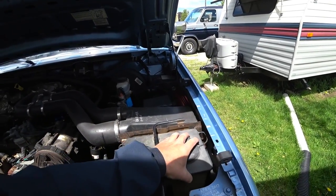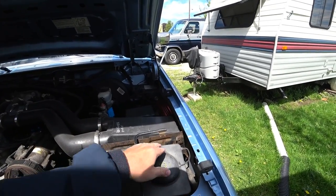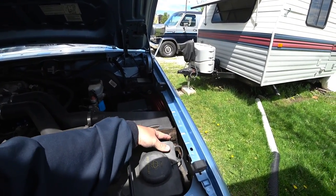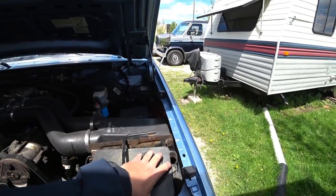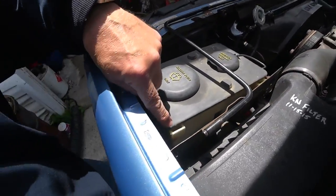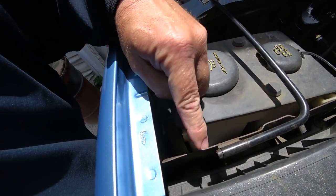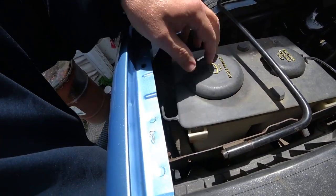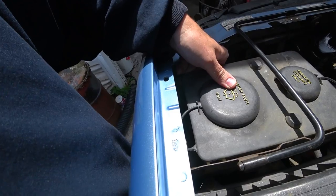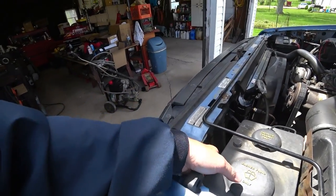This broke, and my old one did too — it's a common problem with this old body style Ford. There's just a plastic tab that goes in here that holds that up. I just need to drill a hole and run a zip tie through this and up and over, and it will hold it just fine. It will make it just the way it used to be, because that's what's happened in the past.